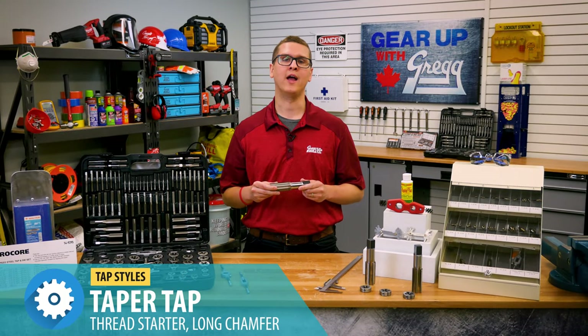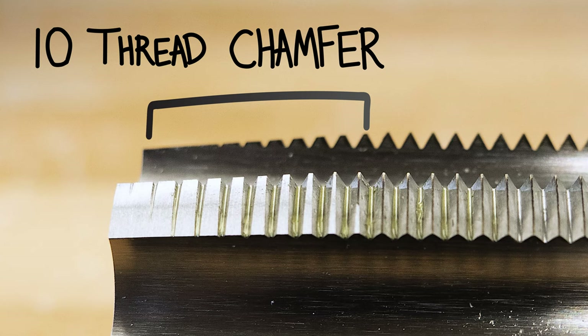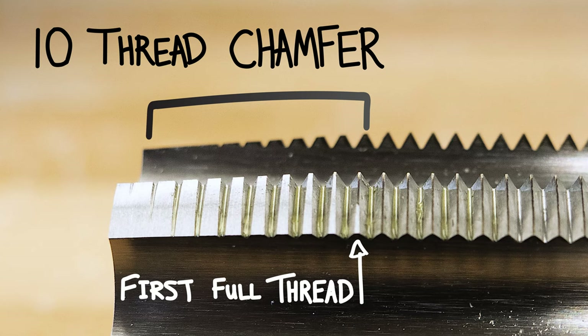A taper tap, on the other hand, starts narrow and tapers to its full width after 9 or 10 threads, hence their name. This allows for an easier, straighter start when you're threading a hole. However, these taps will not be able to thread all the way to the bottom of a blind hole, which is why it needs to be paired with this next tap I'm going to show you.